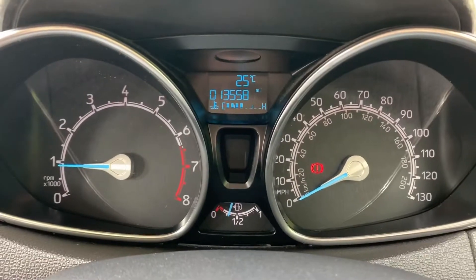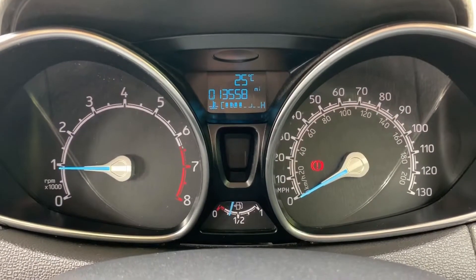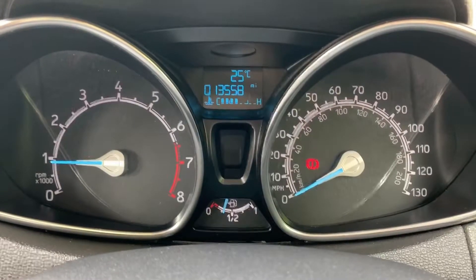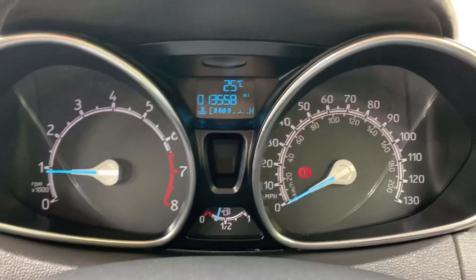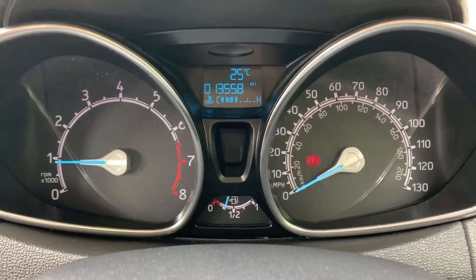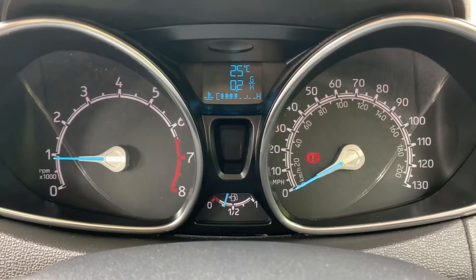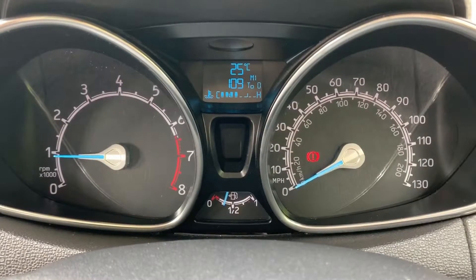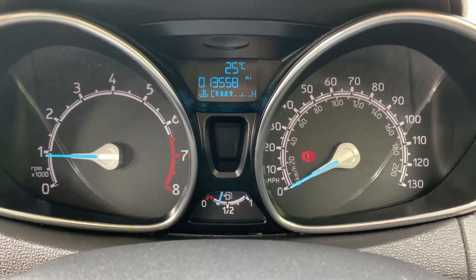Now that we're inside the car we're going to start with the dials. On the left hand side we have the rev counter and on the right hand side the speedometer. In the middle we've got the fuel gauge and above that the total miles for this car which are 13,558. You can change the information displayed there by using buttons on the end of the indicator stalk for various different bits of trip computer information.